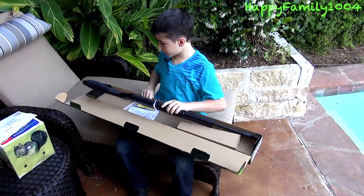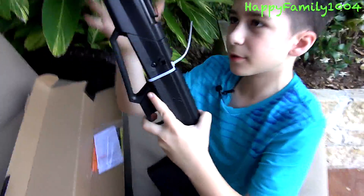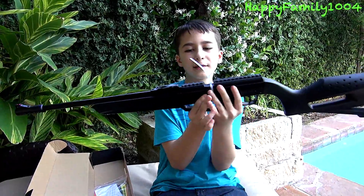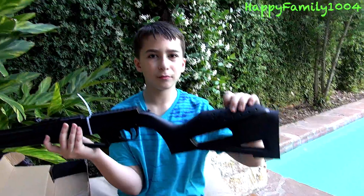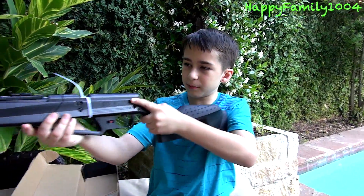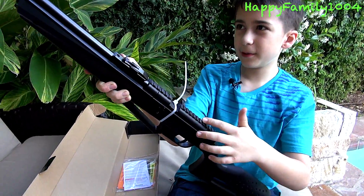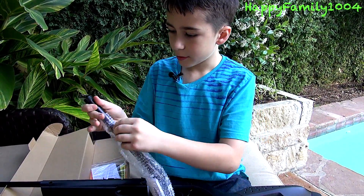First you're going to get the actual gun — it's a really light gun, which is nice because that means you can run fast with it. Basically this whole gun is all plastic except for the barrel which is metal, and the chin rest which is made out of rubber, so when you put your chin on it it's comfortable. It has a rail up here and built-in iron sights.